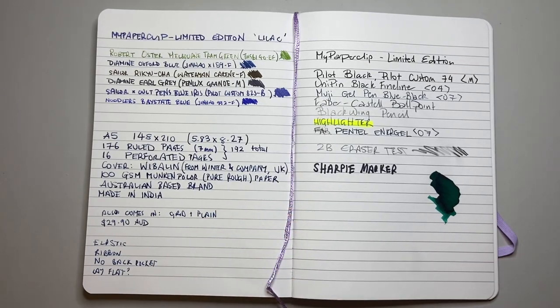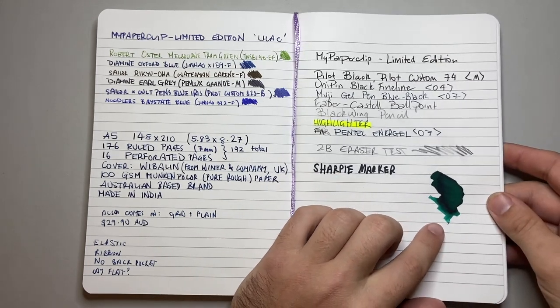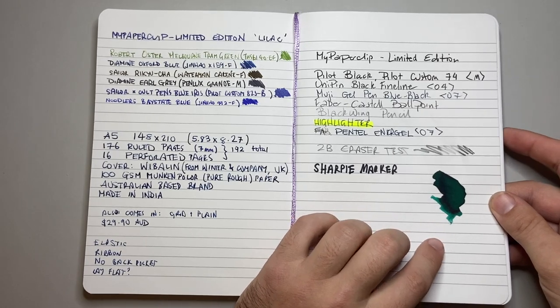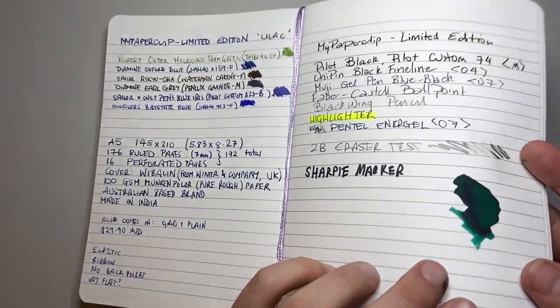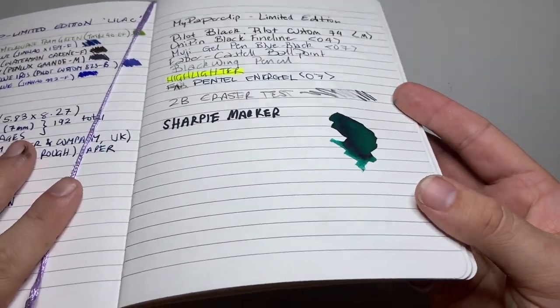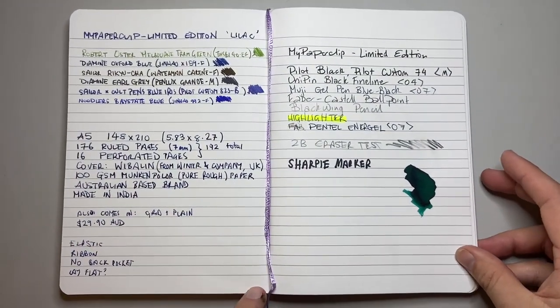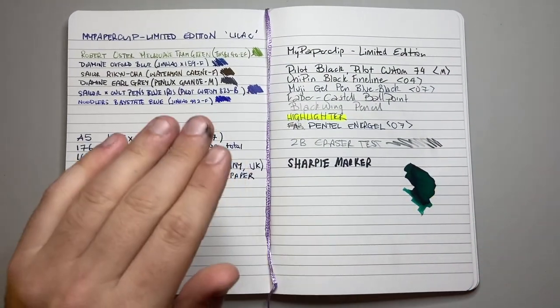Then of course a Sharpie marker, which is an alcohol-based pigment and will basically eat through anything. I've also done a little swatch of Monteverde California Teal to see if we get any sheen — and we do. We get actually a nice hit of sheen, more of a halo sheen than a blanket sheen. You might just be able to see it on camera, but it's lovely.